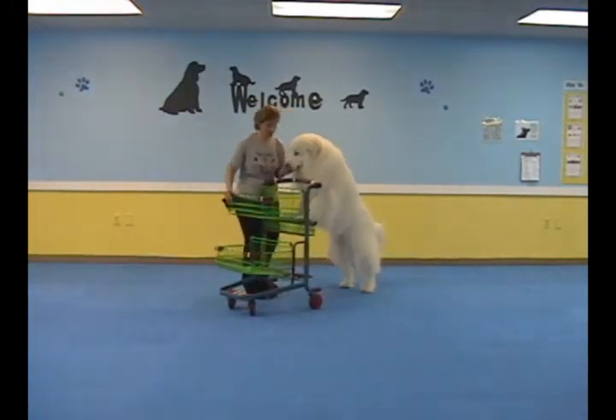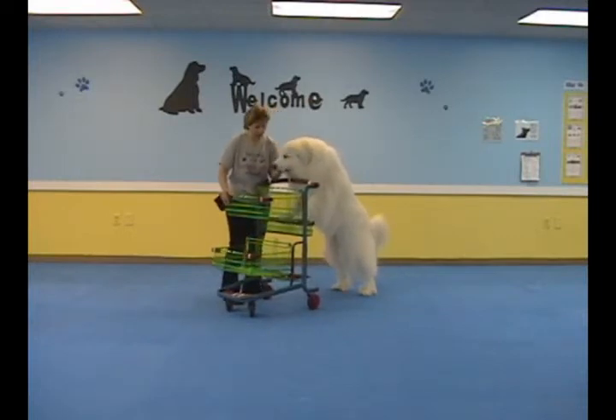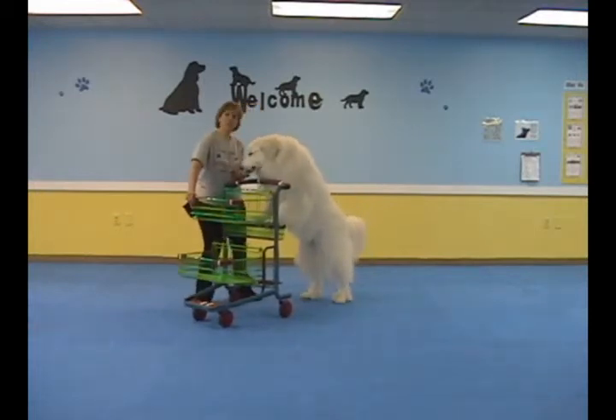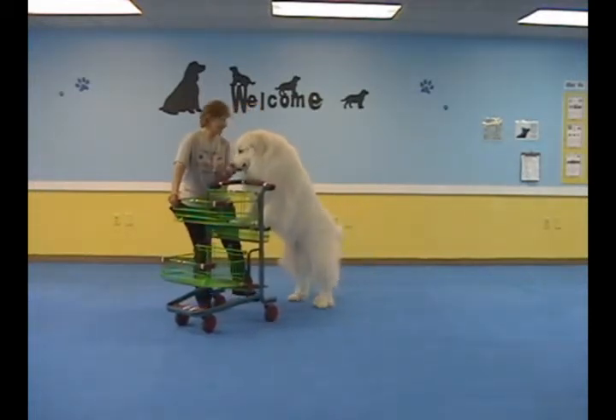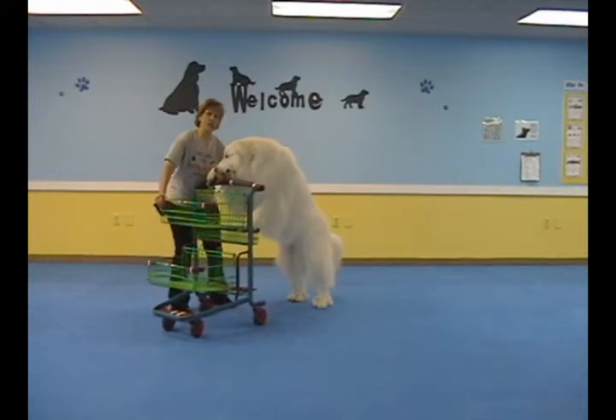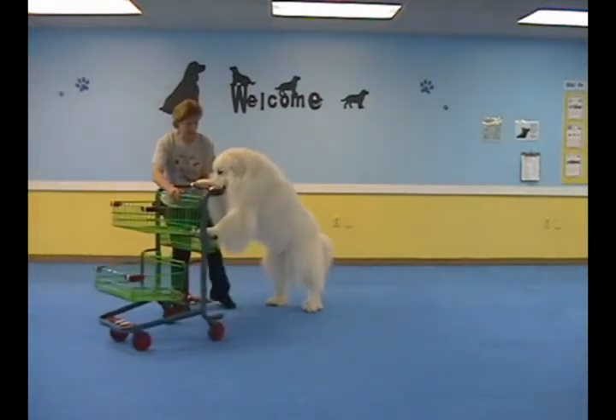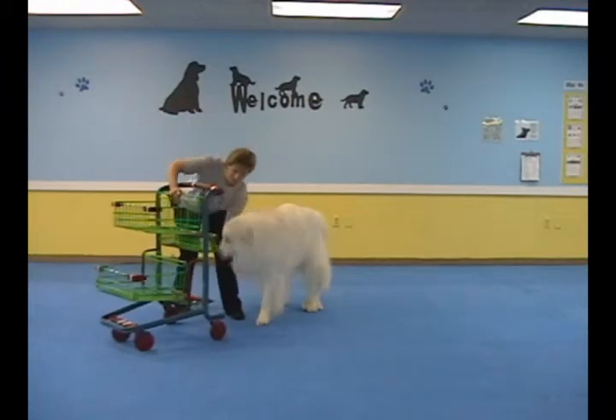Now this time, what you want to do is have a treat right there. You're going to release the treat as you let this roll a little bit while you're holding on to it. Let's see if you can get a couple back legs to move. Anytime you see a back leg move, release the treat in your hand. And then let them rest. Good boy.